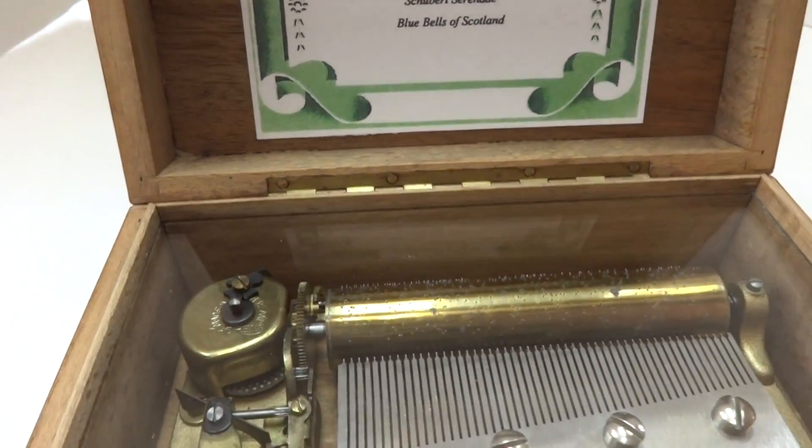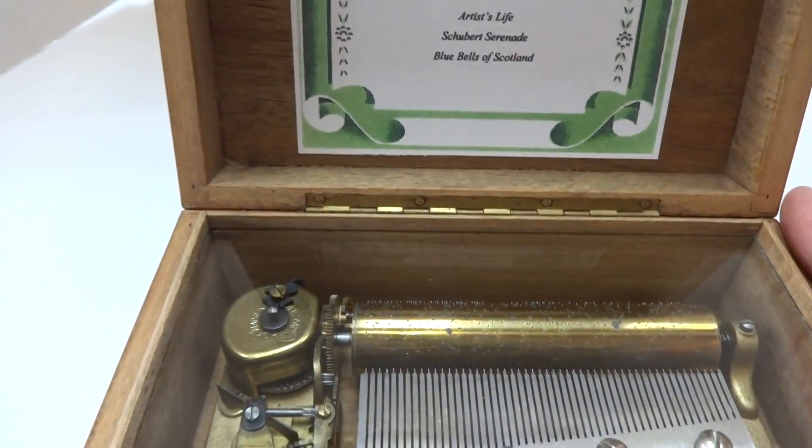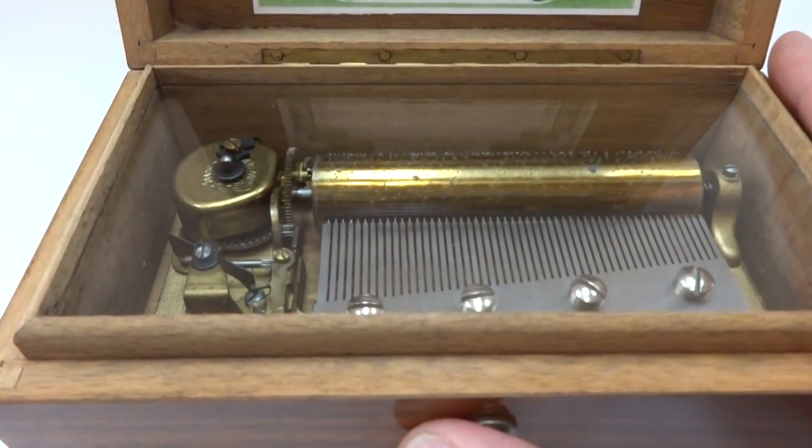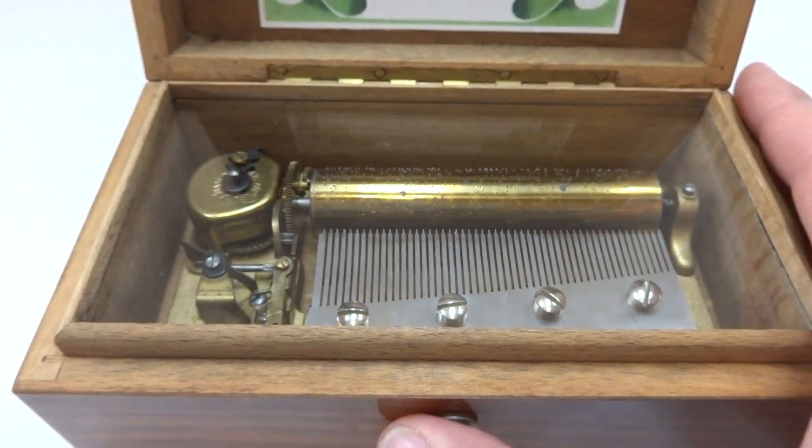I'm making a short video so you can hear all three songs as played on this vintage Thorin's 50-note music box, which I fully serviced, which included replacing all of the dampers.